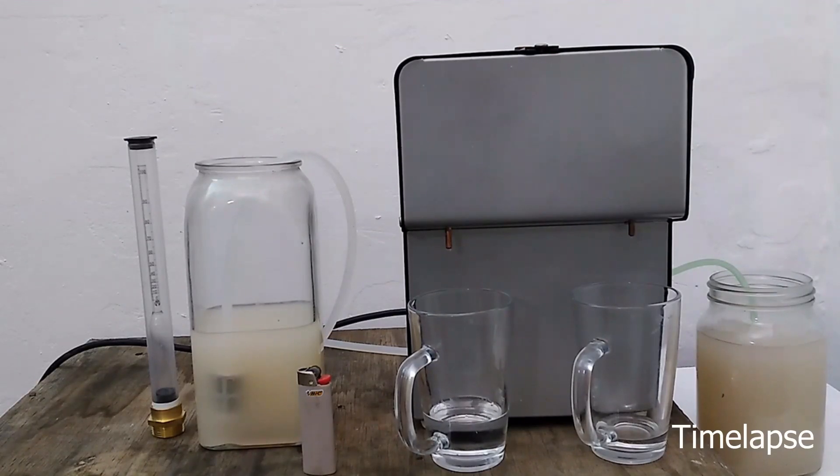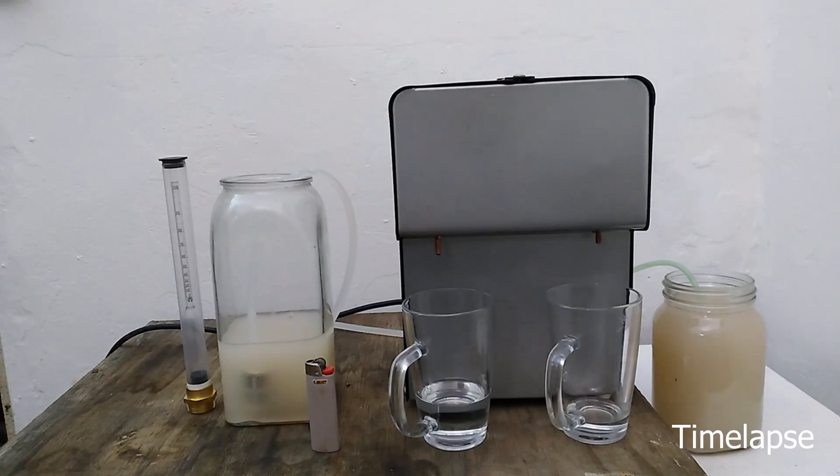For collection, I'm using clear coffee cups that should be heat resistant. Left is the hearts and right is the heads. From the start of the run, the heads were coming out a bit fast, so I just turned it down a bit.